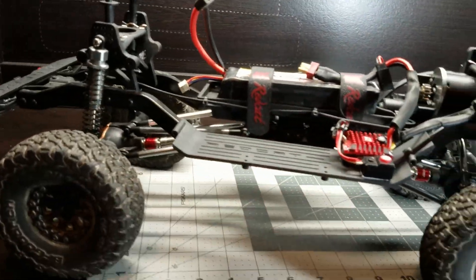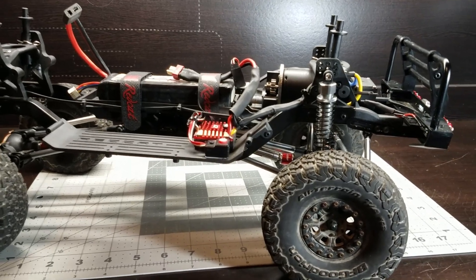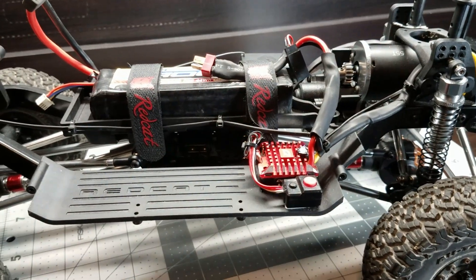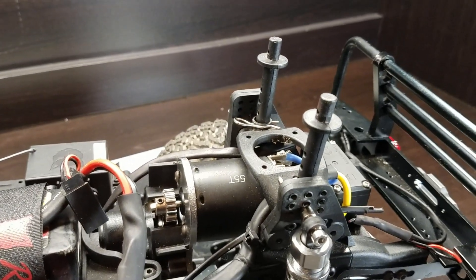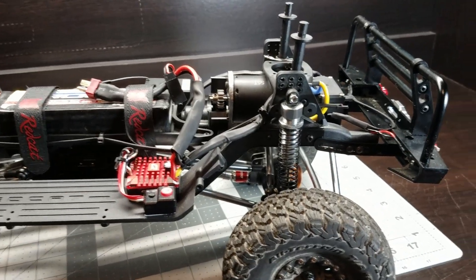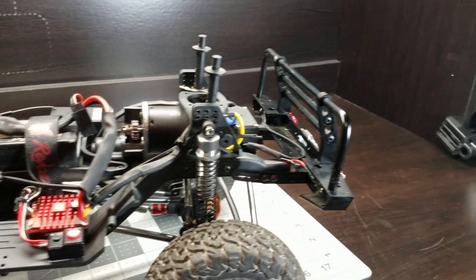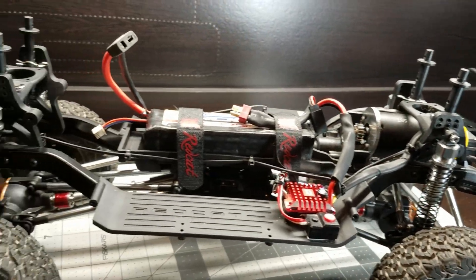The Gen 8 already has portal axles on it so there's really no need to lift them sky high. This one's got a Hobbywing QuikRun 1080 speed controller and some kind of generic 55-turn stock motor. This thing's really slow. I mean I like my crawlers geared down, but this thing's way too slow. Might mess with the gearing and maybe try a lower turn motor, like a 35 or something like that.